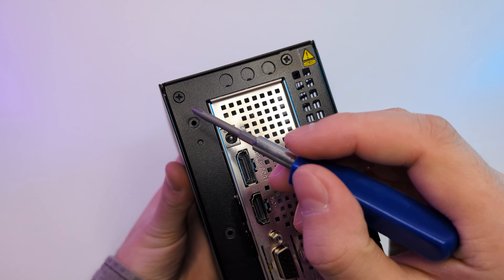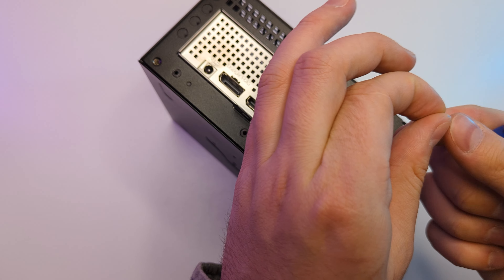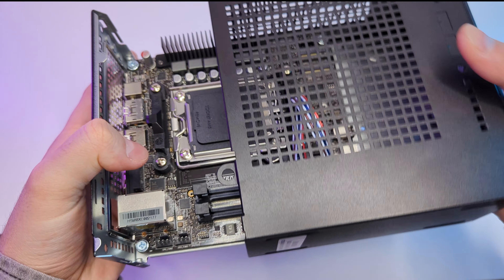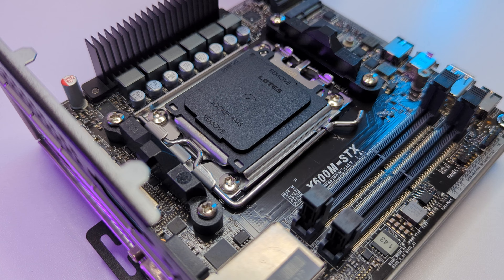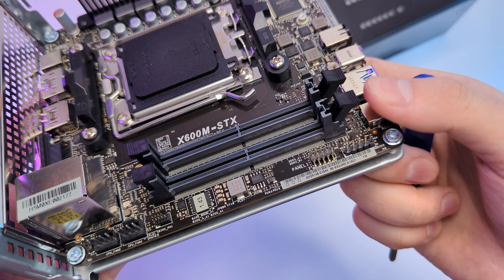Overall very nice first impressions — let's take a look inside. To open the case you remove 4 screws from the back and the motherboard tray should slide out. It wasn't easy so I loosened it with a long screwdriver. Here's our motherboard — it's a simple AMD X600 chipset motherboard, but it has everything we need. It has an AM5 socket; this new one has pins so you have to be careful.